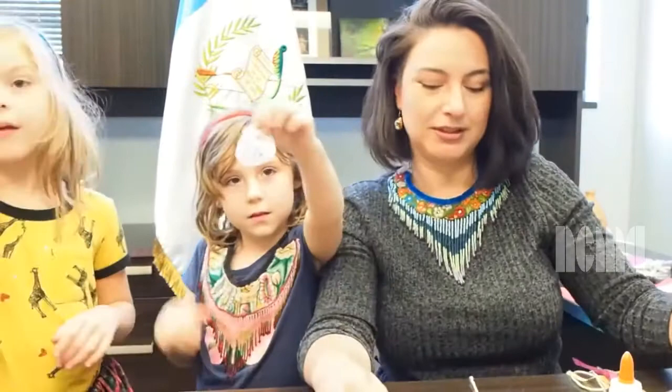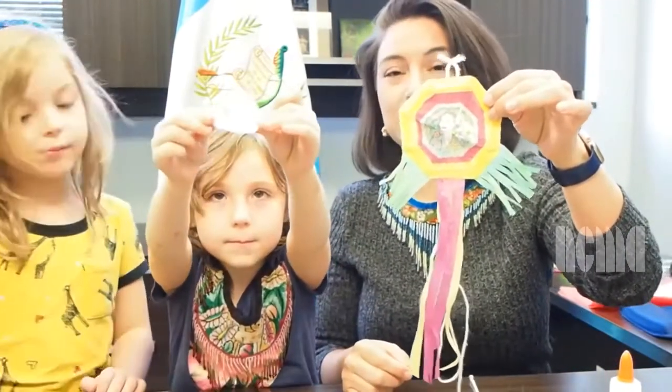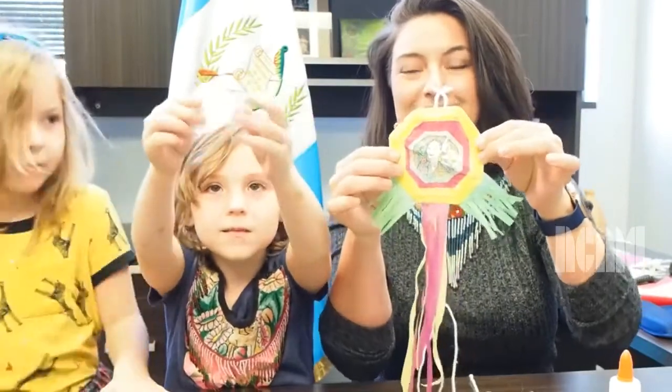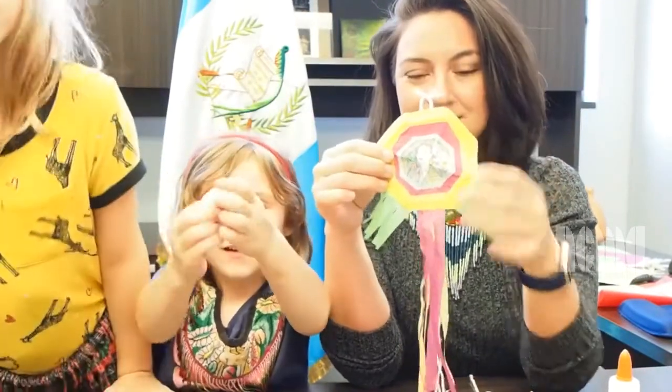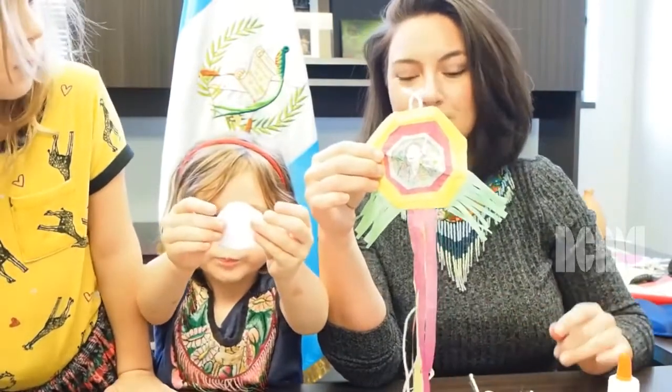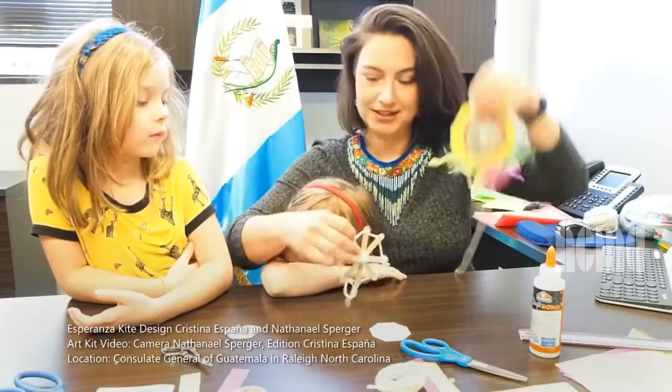We made a design of a mini version of a giant kite that we do in Guatemala for November 1st, Day of All Saints. Hicimos una versión mini de los bariletes gigantes que hacemos en Guatemala, en Guatemala Zacatepeques, para el Día de Todos los Santos en Noviembre 1. Y estas son las instrucciones. And these are the instructions. This is the final version. La versión final.